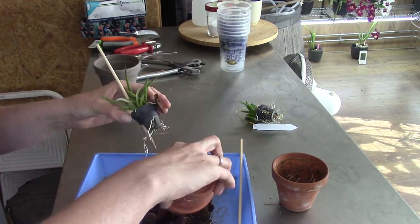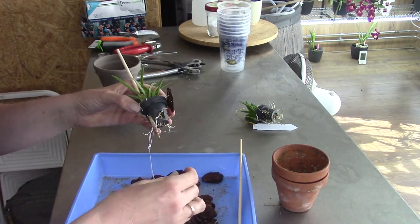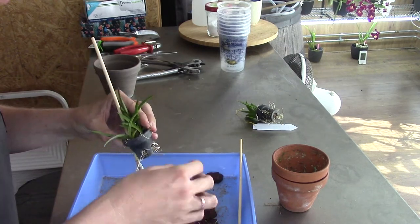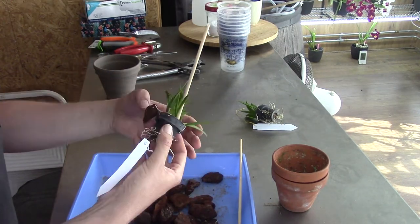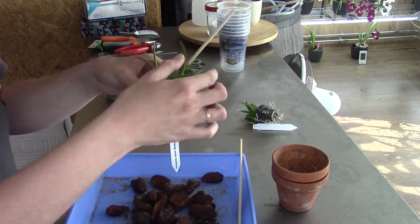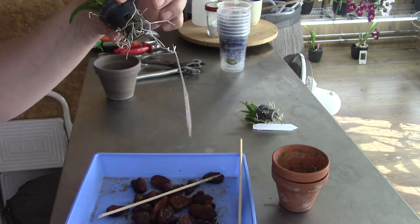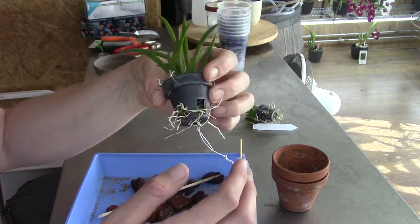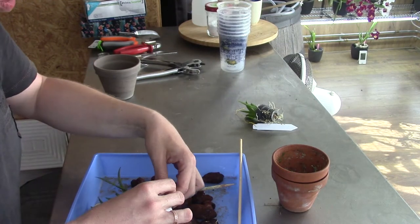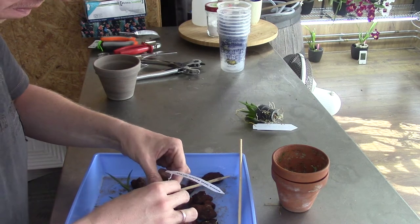Let's have a look at this one — this one is easier. Nice bark, still nice and firm. One root attached there that came off quite easily. This one was kind of easy to remove. We had basically two roots attached to the bark, so there weren't that many.